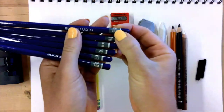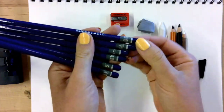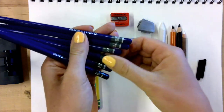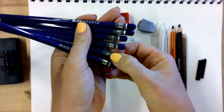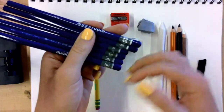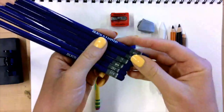The B in these pencils stands for black. The higher the number, the darker the pencil will be. So a 6B is darker than a 4B, a 4B is darker than a 2B, and a 2B is darker than a B — and they even have higher ones than that. H stands for hard. These pencils are lighter but also harder, meaning they'll press down and make an imprint depending on the pressure you apply on the paper.